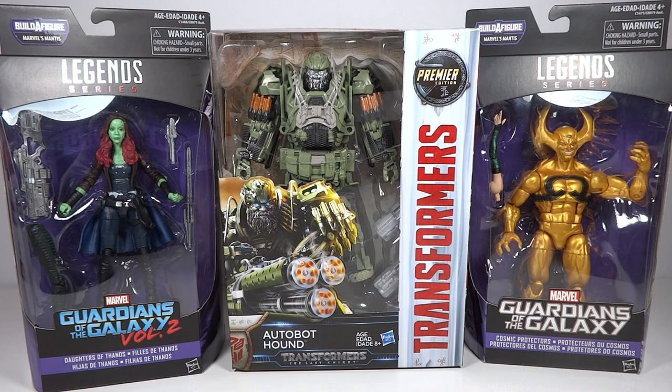Overall, very excited to get these. I don't know if I'm going to review the two Marvel Legends figures — probably won't review X-Nilo, maybe I'll review Gamora depending if you guys want me to. Hound, though, I will review, so you can look out for a review of that. So there you go — that's my unboxing video from HasbroToyShop.com, where we have the Transformers Hound and the Guardians of the Galaxy X-Nilo and Gamora figures. Let me know what you guys think of this haul, and thanks so much for watching.